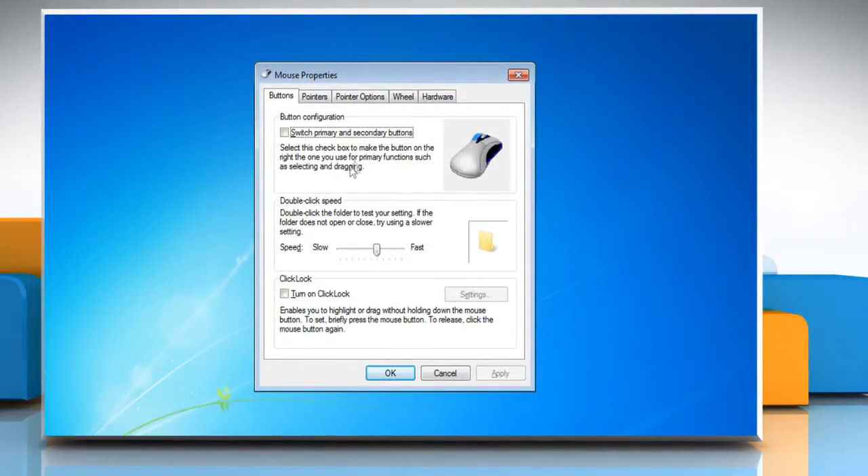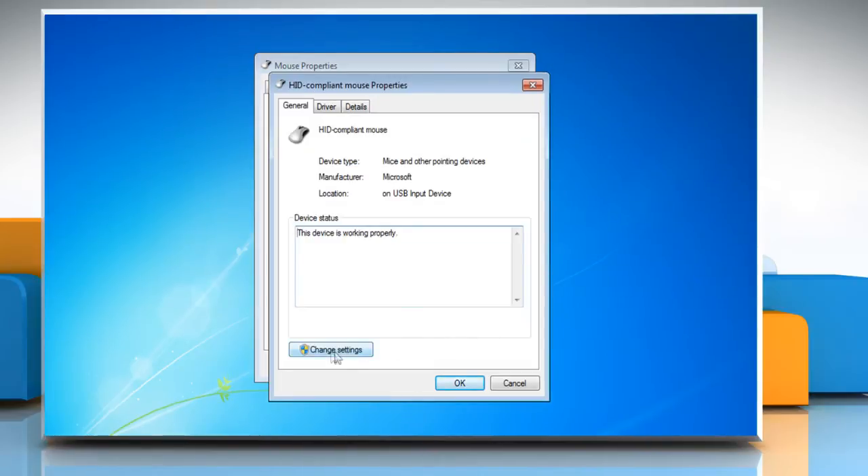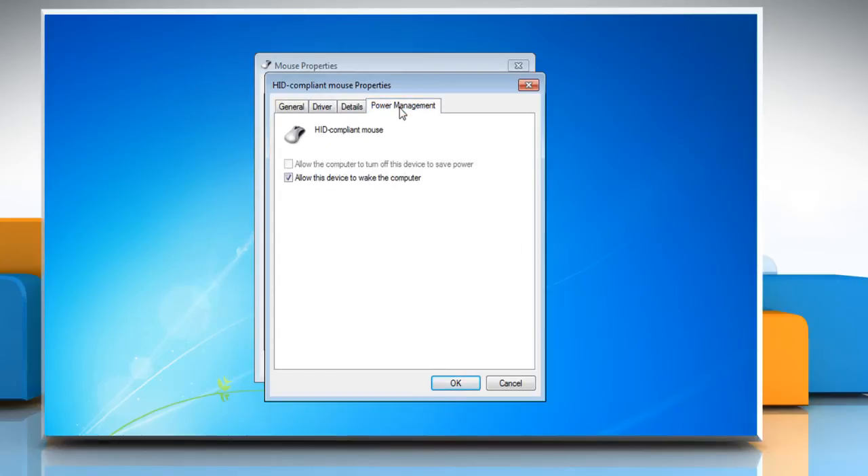In the Mouse Properties dialog box, click on the Hardware tab. Select your mouse in the list and then click the Properties button. Click the Change Settings button and then click on the Power Management tab. Uncheck the box from Allow this device to wake the computer.